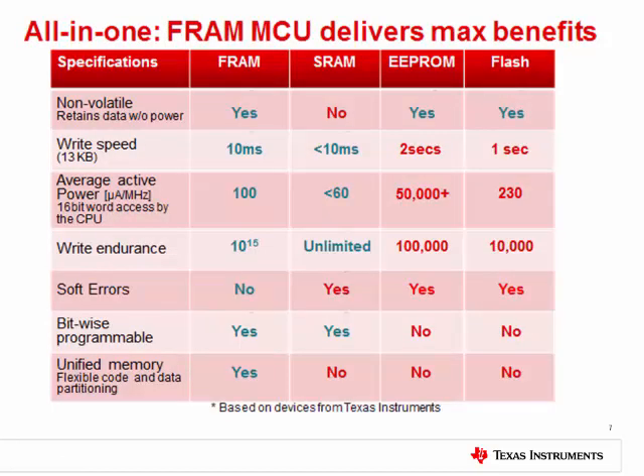Here is a chart that summarizes the FRAM advantage versus other memory technologies. As you can see, FRAM excels across the board. You can store data without power since it is non-volatile, can write faster with lower energy, and can write more. On top of that, it is resistant to soft errors and offers unmatched flexibility with bitwise programming and flexible storage of information.